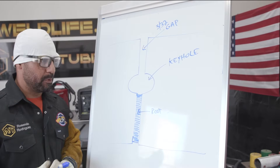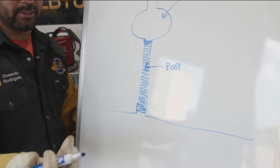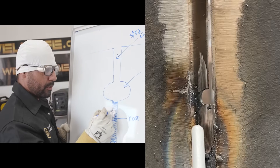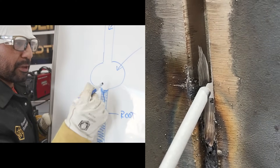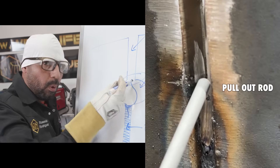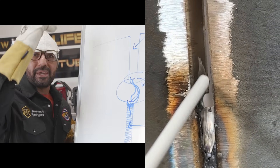Let's go to the board real quick so I can explain this to you. This method right here — remember, it's the stitch method, very simple. So you got your keyhole, you have your gap in the center, and this is half of your root already done. Whenever you're stitching in the middle, you're going to stitch right in the center, dig in, and press right on top of your keyhole. Then pull out your rod and touch your puddle. Go back up, press on top of the keyhole, come back down, touch your puddle — and that's going to make it grow.